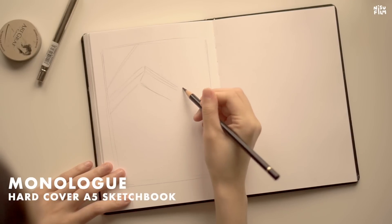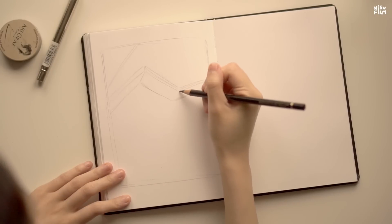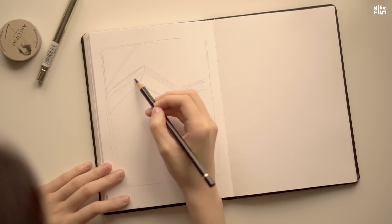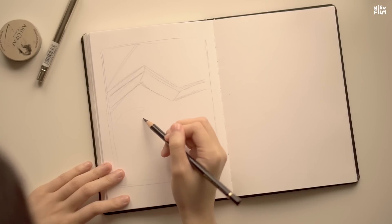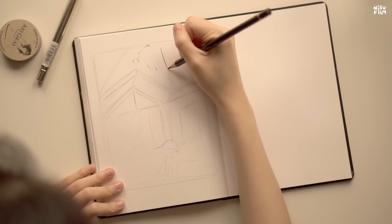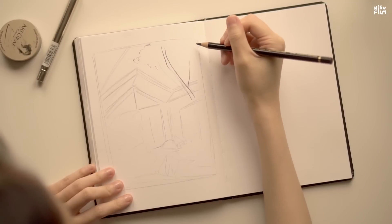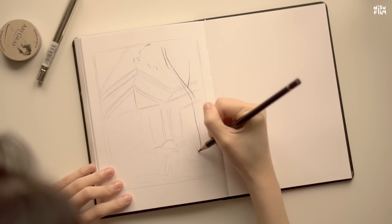I don't actually like how graphite performs on this paper specifically. This is the Monologue A5 hardcover sketchbook — it's good quality. The paper is thick, it has some tooth in it, and it holds most media pretty well like gouache, ink, pastels, acrylic, and a little watercolor. But maybe I just prefer smoother paper when it comes to graphite. I really like the Canson basic sketching paper for just graphite sketches.